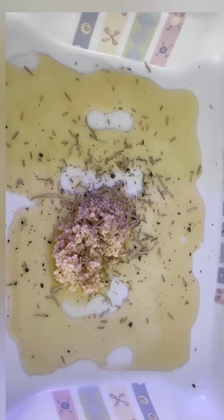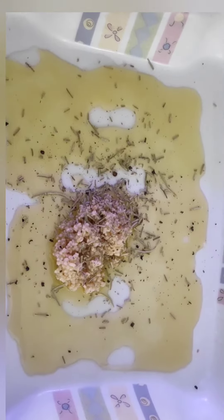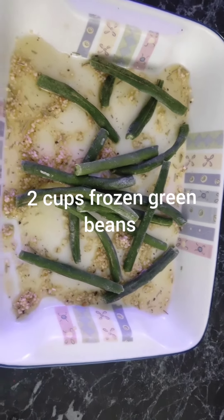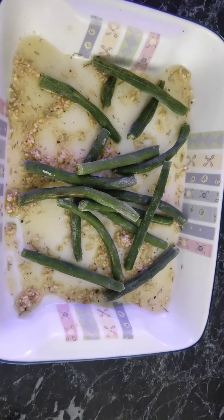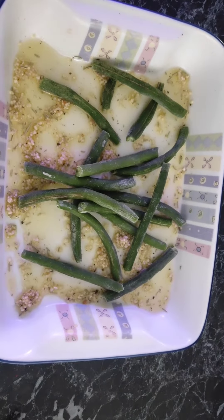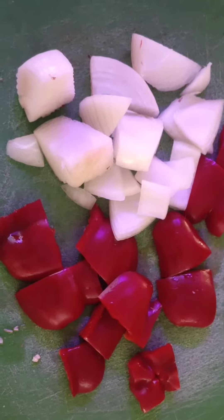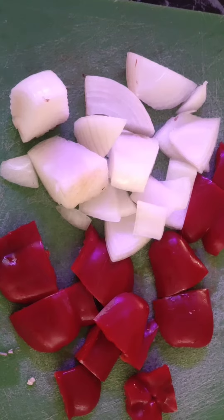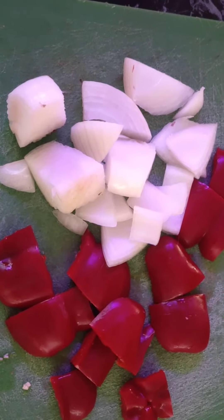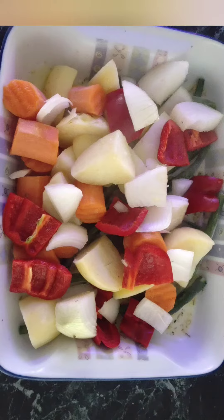Next, we're going to take our olive oil, garlic, rosemary, salt and pepper and simply place it into an oven dish. Now we're going to take our green beans from the freezer, snap off the ends, and put them into the dish frozen. Then we're going to cut our onion and capsicum into large chunks.